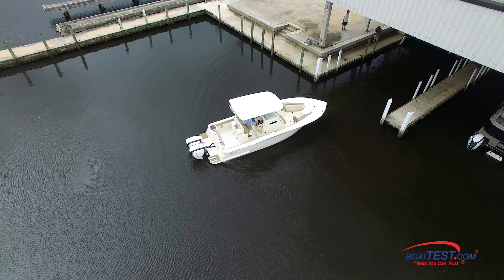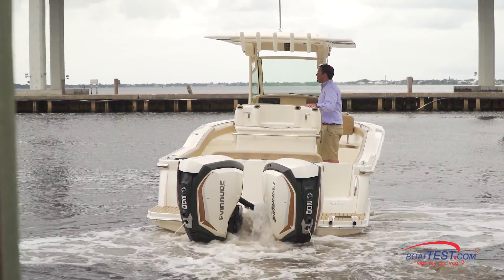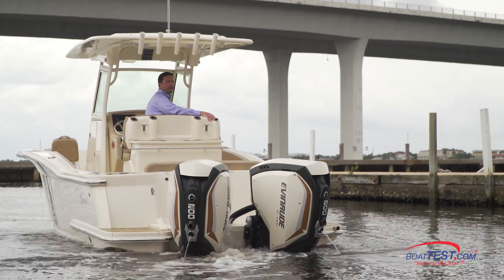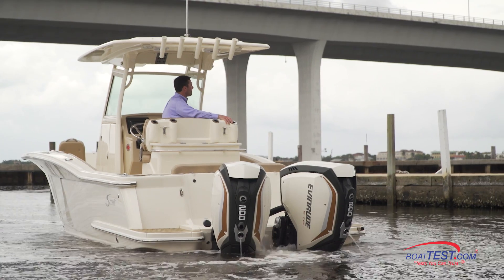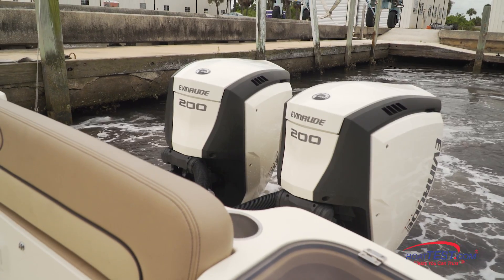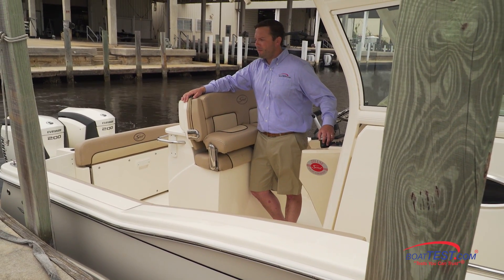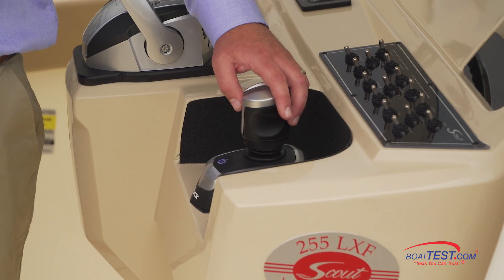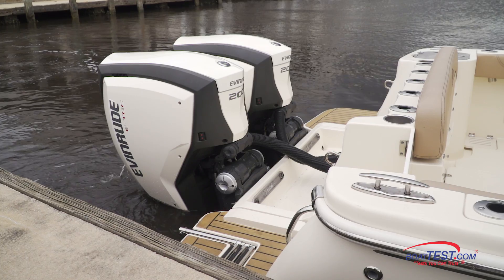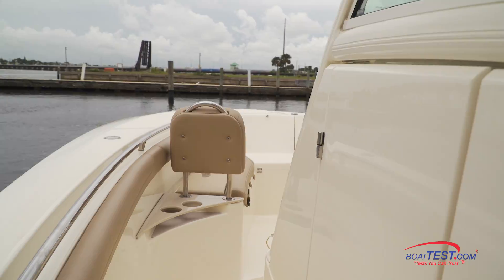Now let's see how the i-Doc performs with the center console. Operating the center console is very much like the pontoon boat, but the boat behaves far differently. Every boat is different, and the i-Doc is individually calibrated to fit the parameters of each model. We found that by moving the joystick a little, getting a response, and then moving the stick again was a good way to operate it. A light touch on the pontoon boat worked well, but on the center console we needed a stronger boost because the boat's a deep-V and the engines are close together. That means the engines must work a bit harder, and sometimes the maneuvers were a bit slower than on the pontoon boat.